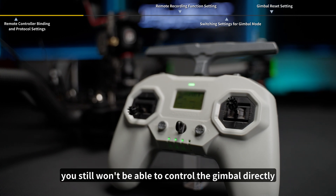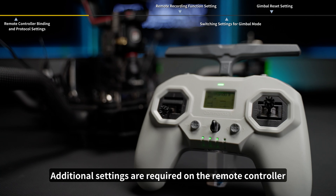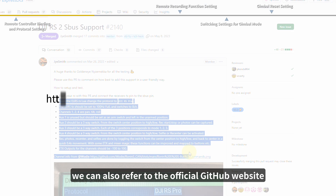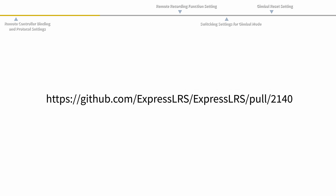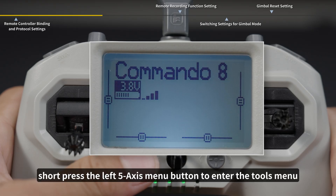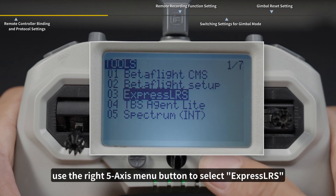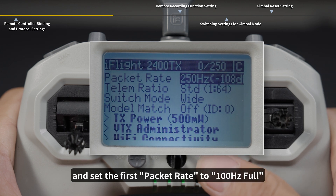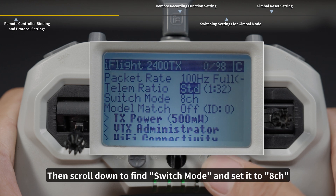After binding, you still won't be able to control the gimbal directly — additional settings are required on the remote controller. For settings related to the gimbal's functions, you can also refer to the official GitHub website. Short press the left 5-axis menu button to enter the tools menu, use the right 5-axis menu button to select ExpressLRS, and set the first packet rate to 100Hz full.